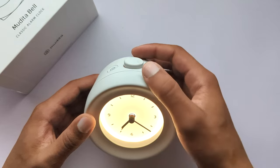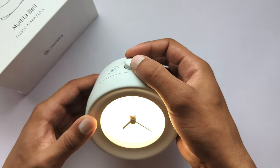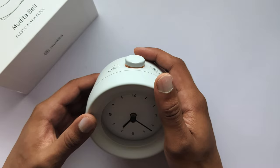Step three. Rotate the main button to turn the light on or off during wake up. The light will gently turn on at the designated alarm time. Light click on the main button to confirm your choice.